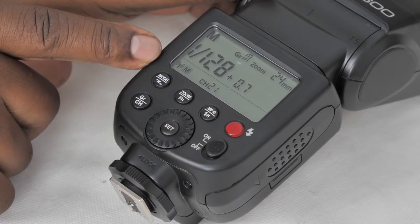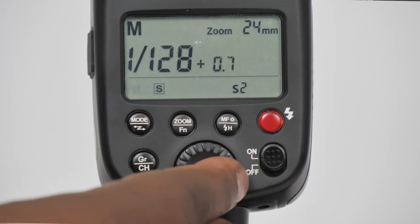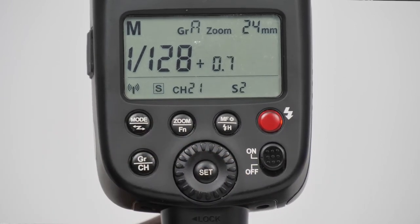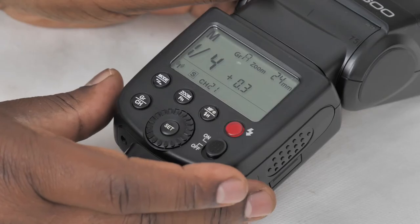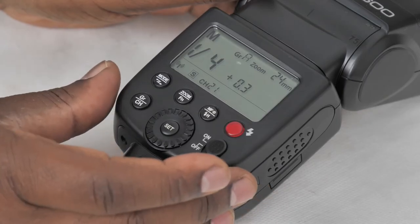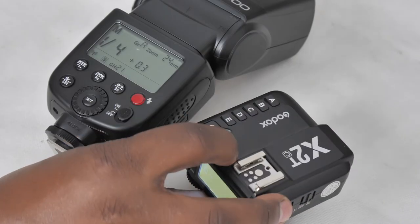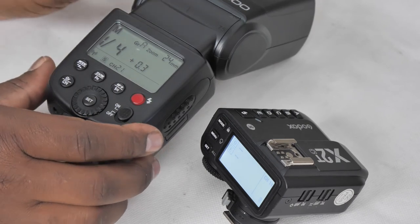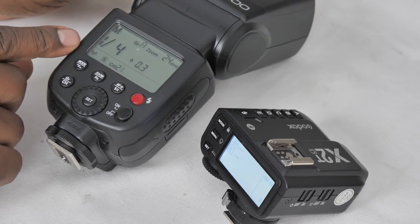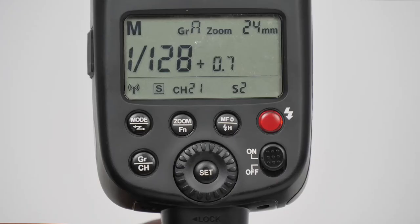To change from master mode to slave mode, you need to long press again until it's flashing, then turn the dial to go into slave mode. Once it accepts slave mode, you will see again a group and a channel, but this time in slave mode this unit is either being controlled by another speed light or by a flash trigger. In slave mode, the unit is compatible with something like the Godox X2T flash trigger.